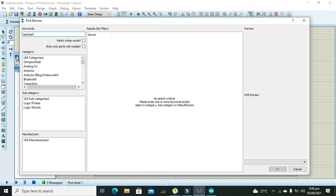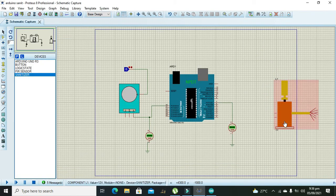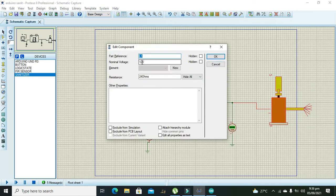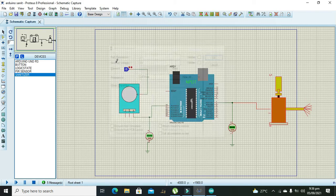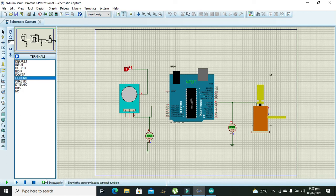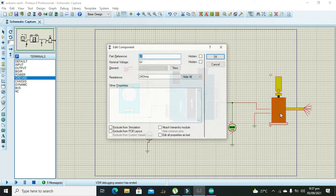Now we will take our sanitizer. This sanitizer is also not part of Proteus by default, so you should use the same file whose link is given in the description. We need to connect it and double-click to set it to 6 volts, then connect it with ground. Now we will run it.